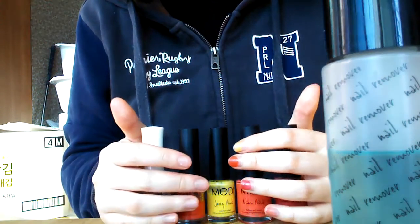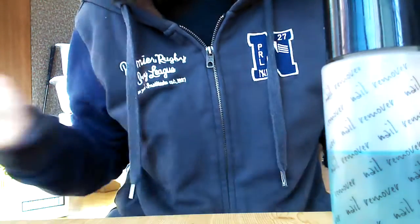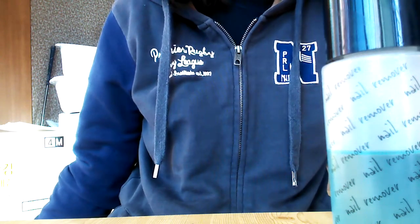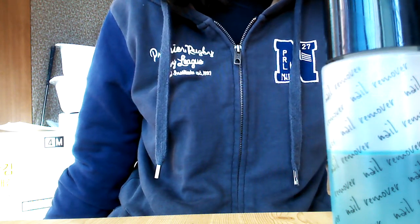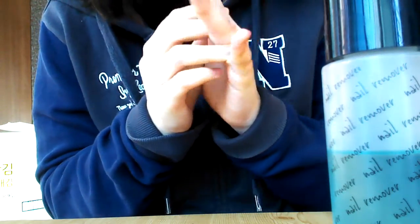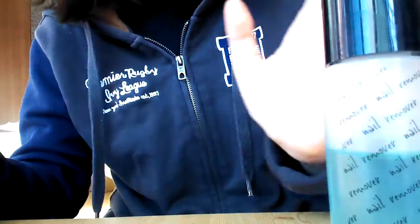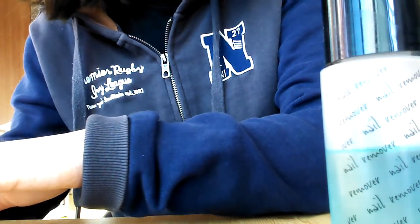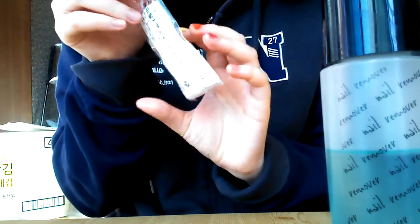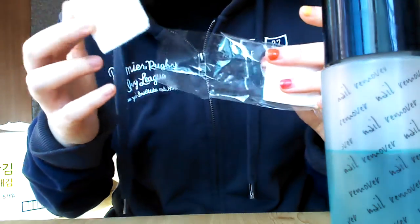These are my precious nail polishes. I think I have to say goodbye for a while while I'm doing part-time jobs. Say bye-bye. So let's go back to what I'm really doing in this video — nail removal. I will use some cotton to remove my nails.